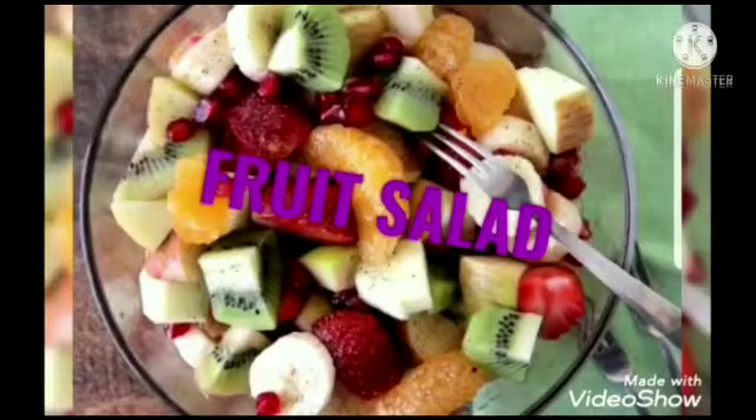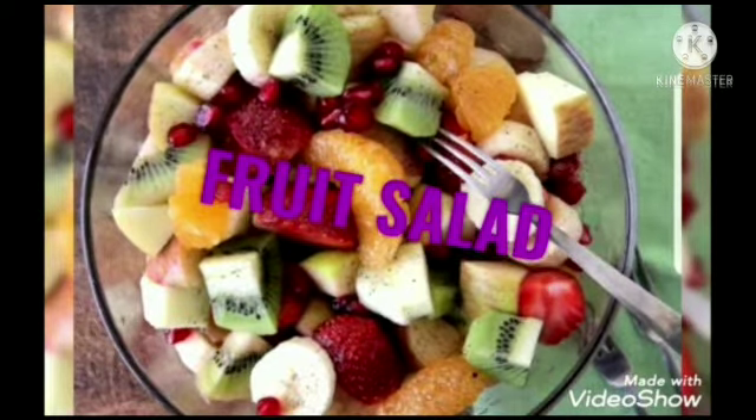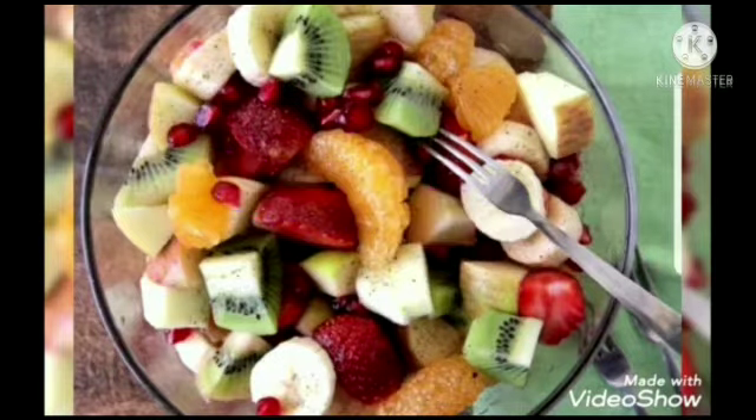Children, we all love to eat fruits. So, today in non-gas cooking class, we will make fruit salad. So, are you ready to become a chef with me? My dear little chef, let us now collect all the things we require to make fruit salad.